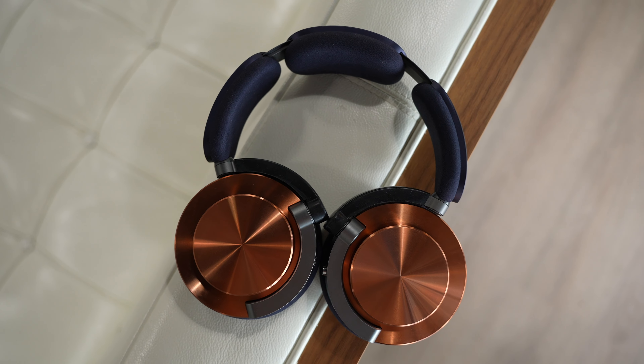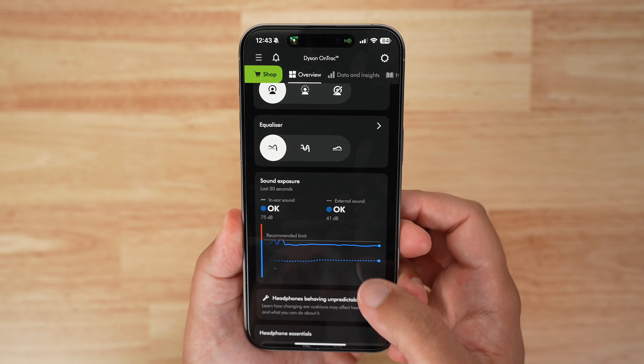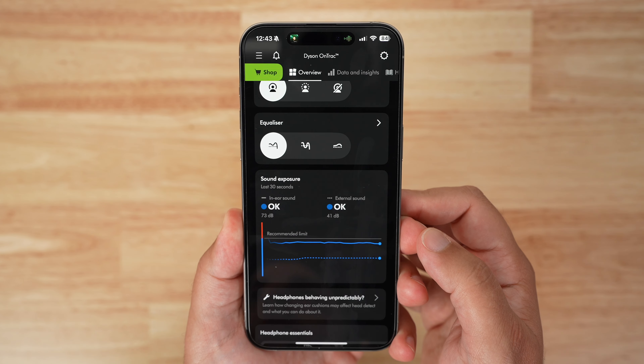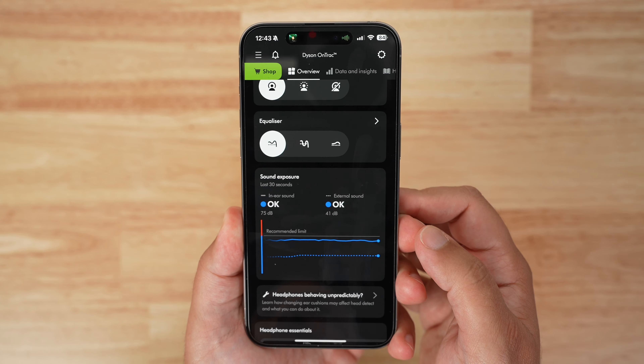Before we get into sound quality, here are some rapid-fire features: there is on-ear head detection, so if you remove your headphones they will stop playing. Dyson offers real-time sound tracking that continuously monitors in-ear and external volume, indicating potentially harmful levels through live reports in the My Dyson app — which I thought was cool insight.